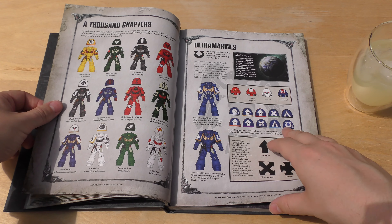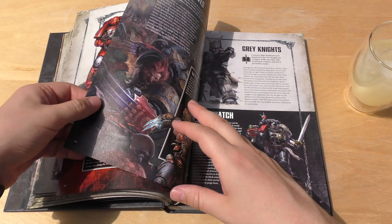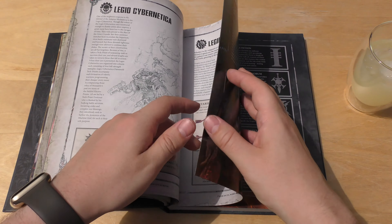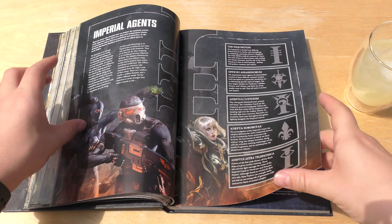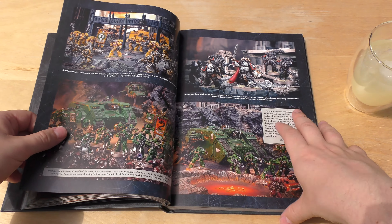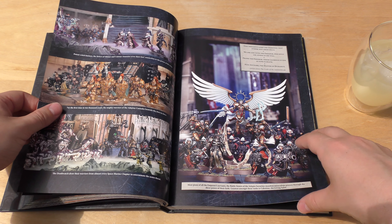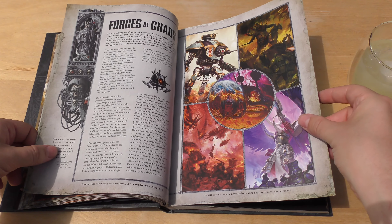There's a big focus on Primaris Space Marines. Astra Militarum, Mechanicus, Cybernetica and Scutari, the Knights, and Imperial Agents. I really do like how they're exploring each of these sub-factions, with plenty of lovely pictures of their models. And Custodes — I did wonder if they'd put some Custodian Guard in here, and they have.